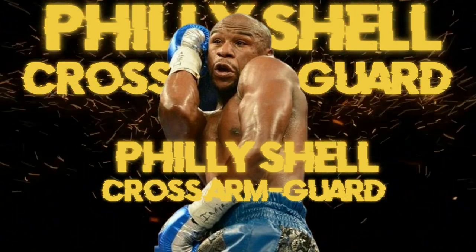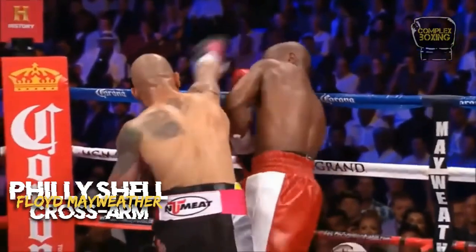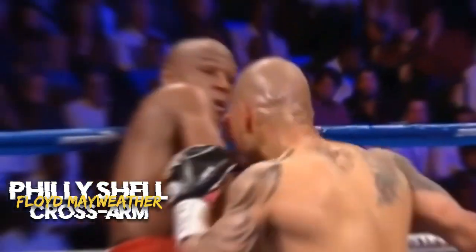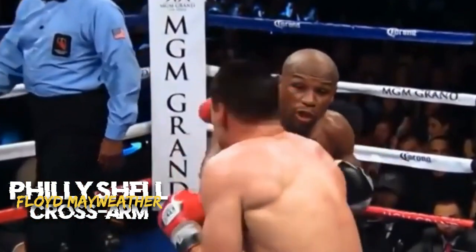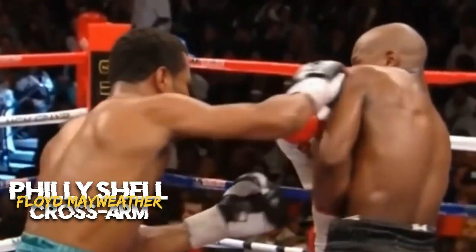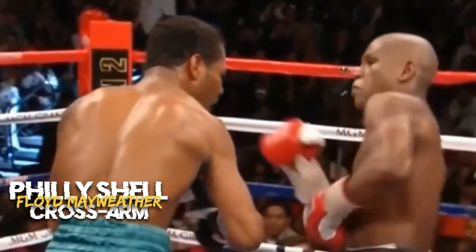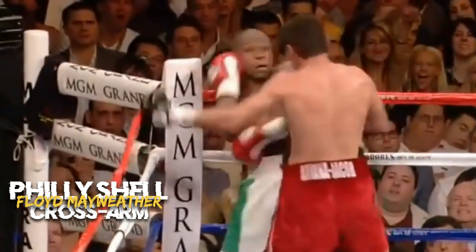The Philly Shell, or cross-arm guard. The Philly Shell is a defensive stance that emphasizes shoulder and arm movement to deflect punches. It's often associated with counterpunching. In this guard, the lead hand is positioned across the torso, protecting the midsection, while the rear hand covers the jaw and cheek.